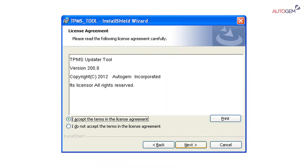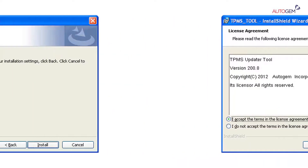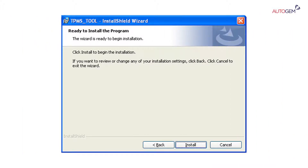Please read the license agreement carefully and check the 'I accept the terms in the license agreement' box. Click Next to continue with the software installation. When the Ready to install the program window appears, click Install. This process will take a minute before completing the installation.